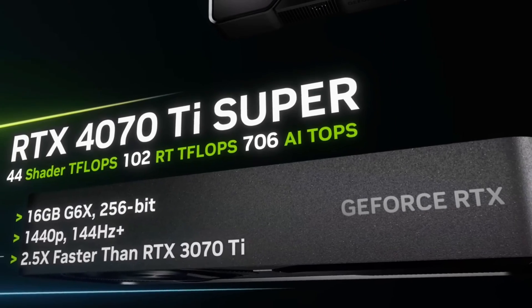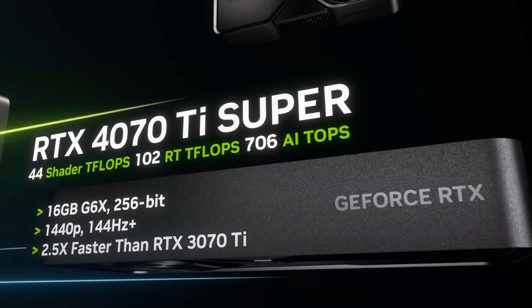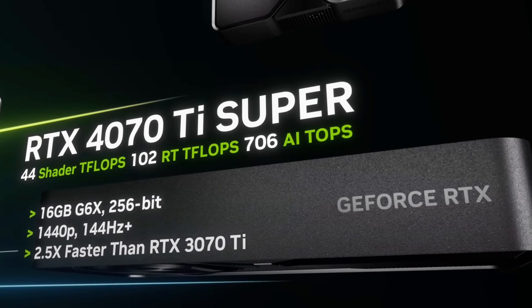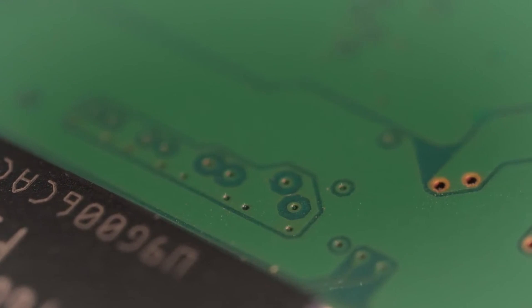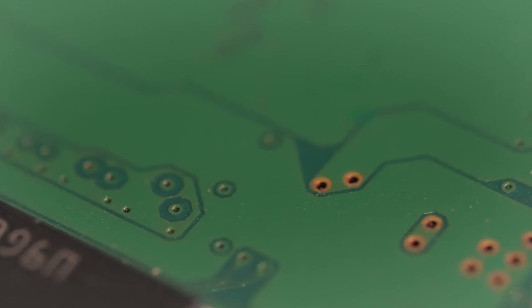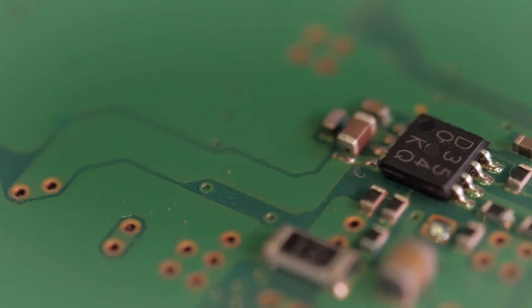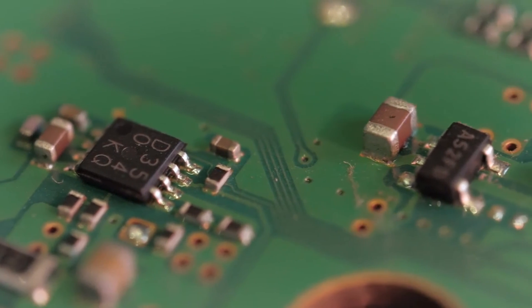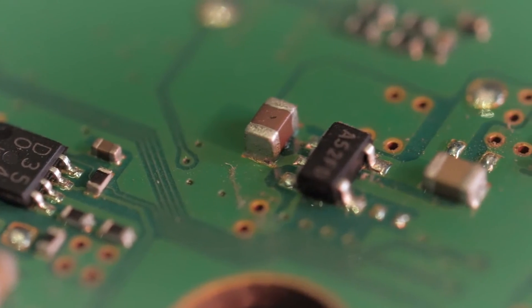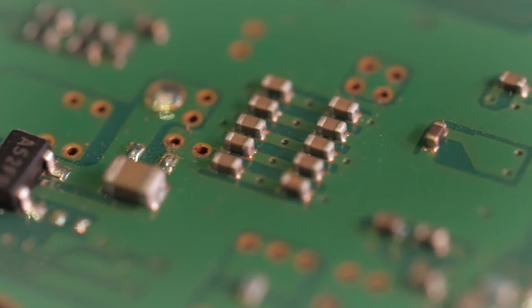That sums up my top 5 motherboard recommendations for the NVIDIA GeForce RTX 4070T Super. The ASUS ROG Strix Z790E Gaming Wi-Fi 2 is my overall pick for a no-compromise build, but the Gigabyte X670 Aorus Elite AX and ASUS TUF Gaming Z790 Plus Wi-Fi deliver strong performance for more budget-conscious options. On the AMD side, the MSI B760 P Wi-Fi and Gigabyte B650 Aorus Elite AX enable excellent combos as well. Each motherboard offers the ideal blend of gaming-centric features, connectivity, and power delivery to complement the RTX 4070T Super.